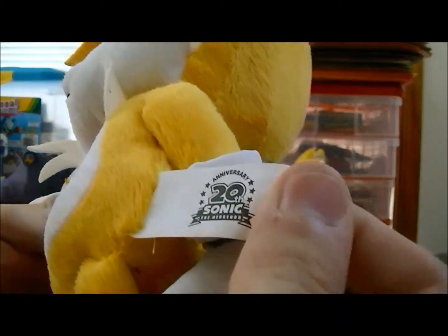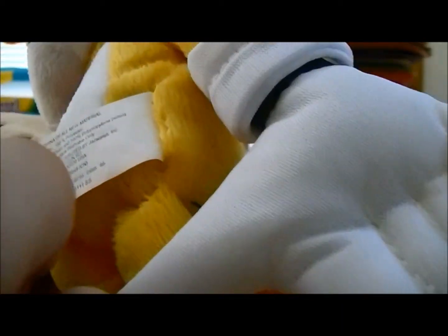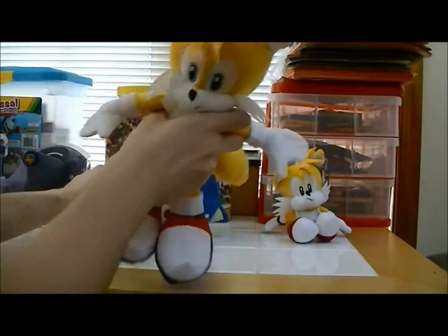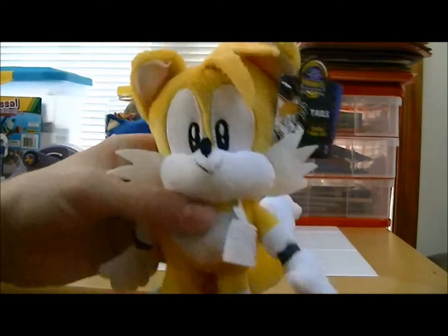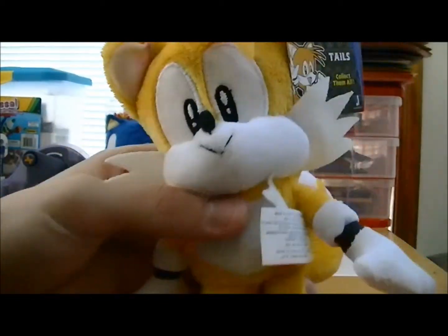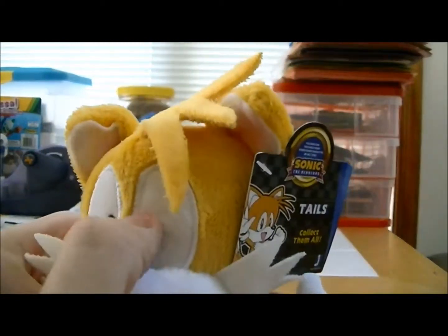Overall he's just a nice looking plush. Here's the tag — here's the other side — that's his tush tag.